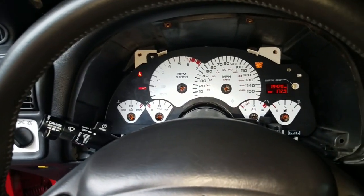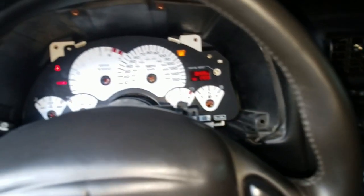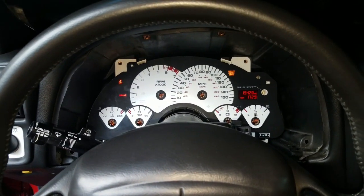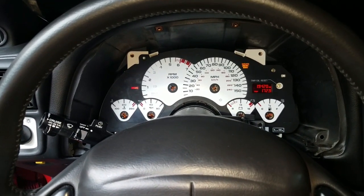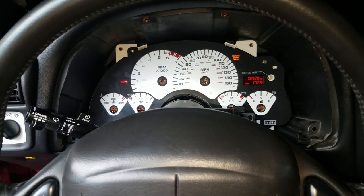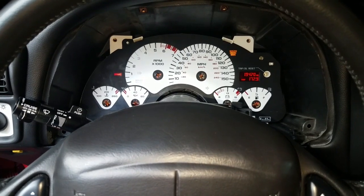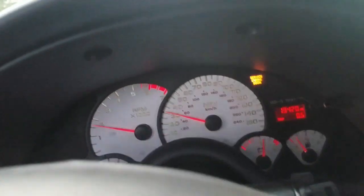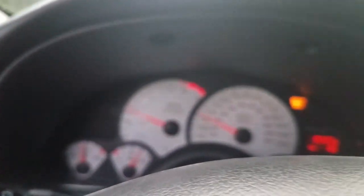Just a bunk-ass mechanic doing bunk-ass stuff. Thank you for watching — I hope this is educational to anyone. If you want to know anything else or want to see something, hit that like button, subscribe, leave a comment — any of that, I would appreciate it. Thank you very much. We're at 30 miles an hour — yeah, we're good, we are calibrated.